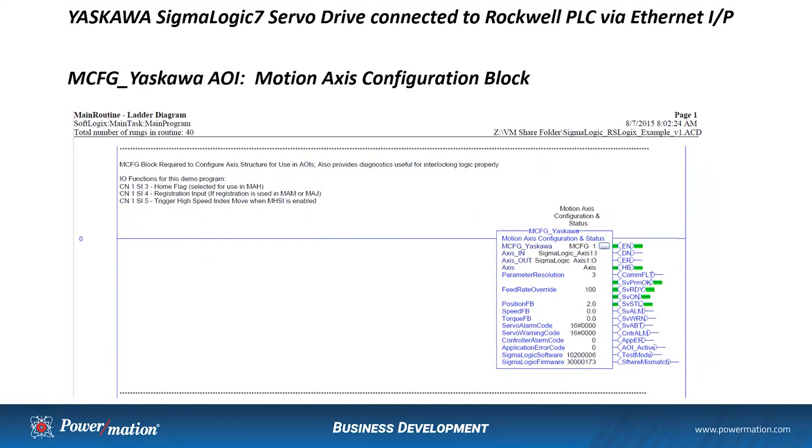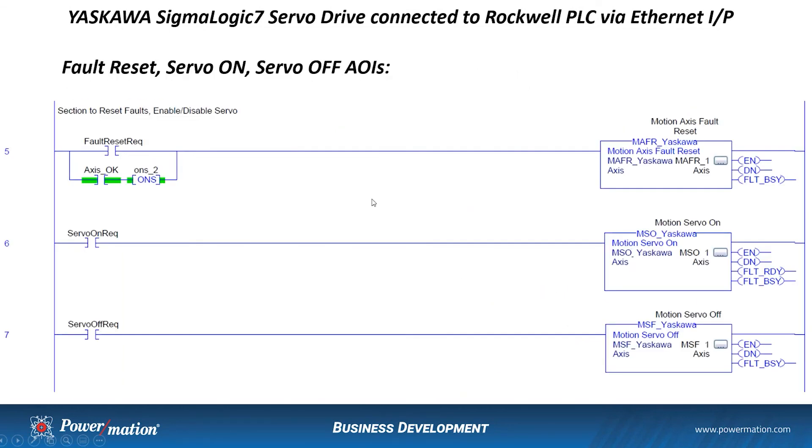Now that everything is imported into RSLogix — the AOIs and the servo connected on Ethernet IP — we'll put together a simple program showing some of the AOIs for one axis. The first AOI to bring in is the Motion Axis Configuration Block, which configures your axis by setting up the connection to your variables and the I/O from your Ethernet connection. Then we bring in the Motion Axis Fault Reset block, which you can tie to a fault reset button on an HMI. After a power cycle, when the axis comes up OK, this will reset any faults present on the drive.